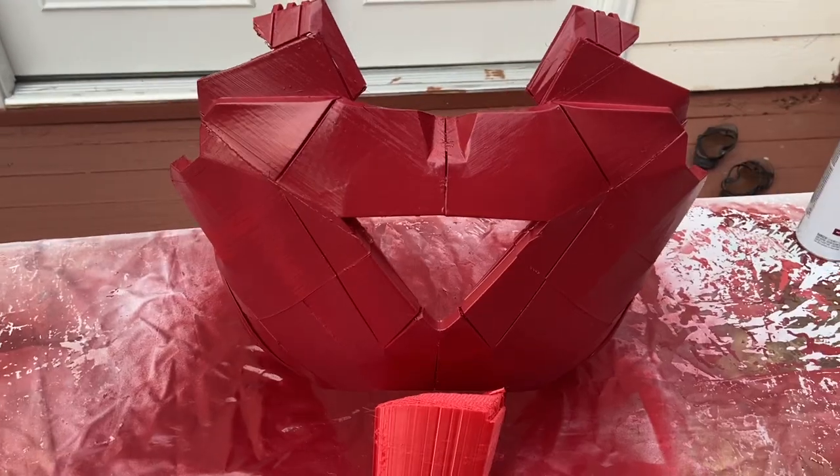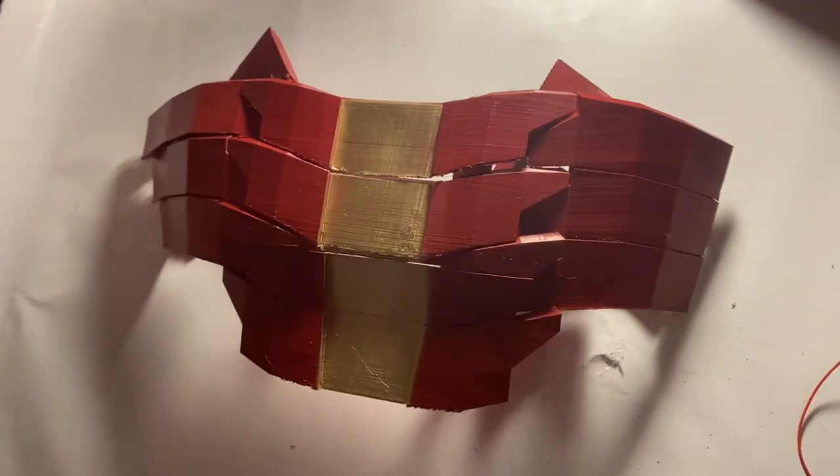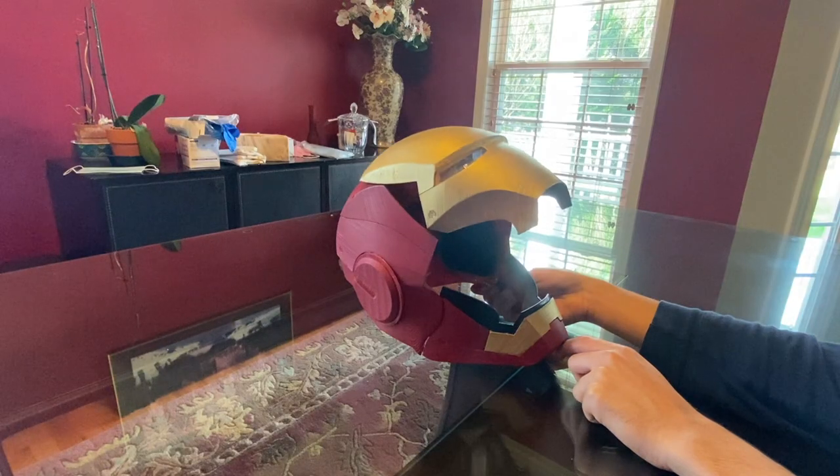Hello everyone and welcome back to part three of my Iron Man suit build. In this video, I'll be showing you how I built the torso part of the suit, which includes the neck, chest, back, abs, ribs, and a glowing arc reactor. If you haven't seen my other videos where I make the helmet and the arms of the suit, check those out, but otherwise let's get into it.